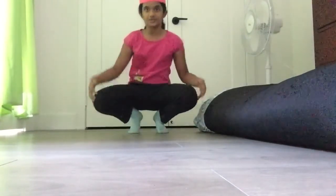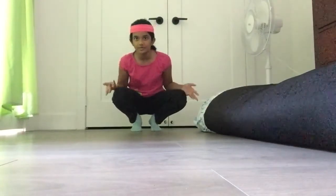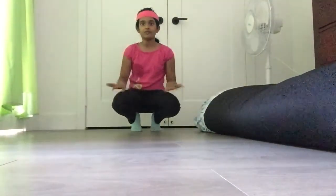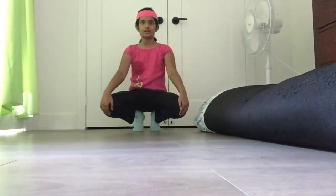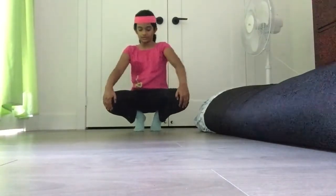We're going to do this. This exercise is called crouches. Do you know what a crouch is? If you don't, follow what I am doing — like this. It's as if you were sitting, but you're not sitting. You're doing this.